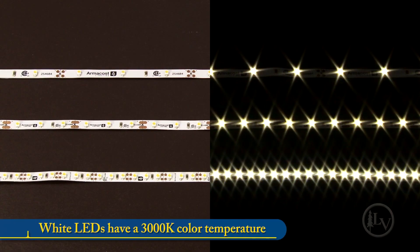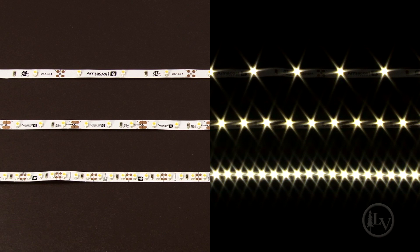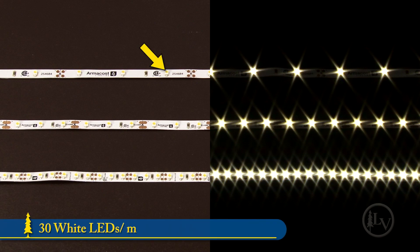The warm white lighting is about 3000 Kelvin on the color scale and is available in three different densities. 30 LEDs per meter is well suited for decorative lighting such as above cabinets or in coves or tray ceilings. 60 LEDs per meter is a good all-around solution for accent lighting and lower brightness task lighting. The 120 LEDs per meter provides a brightness level suitable for task lighting or for accent lighting to be installed close to an adjacent surface.